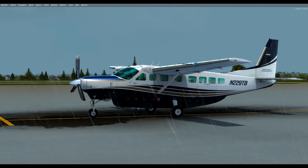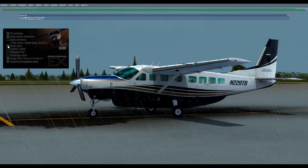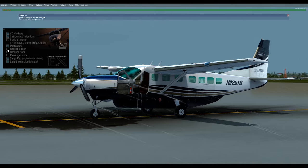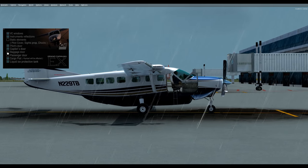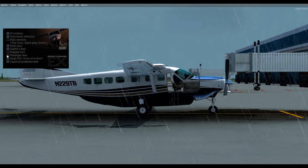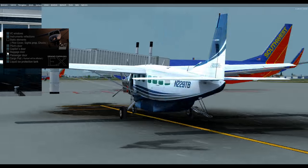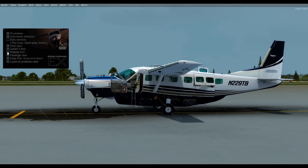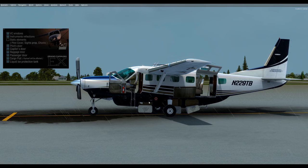We're here in the outside view. If you press Shift+4, you can see all the options available to you. The pilot's door will open with a click, and the co-pilot's door as well. There's the co-pilot's door, and then the passenger door is on the right side in the rear, which is easily opened. The baggage door will be last as we roll around from the rear of the aircraft. You'll also see three hatches here for the cargo pod.